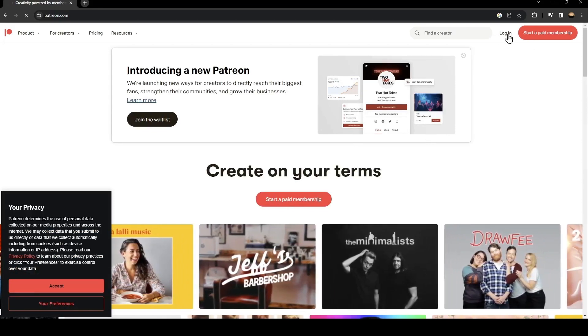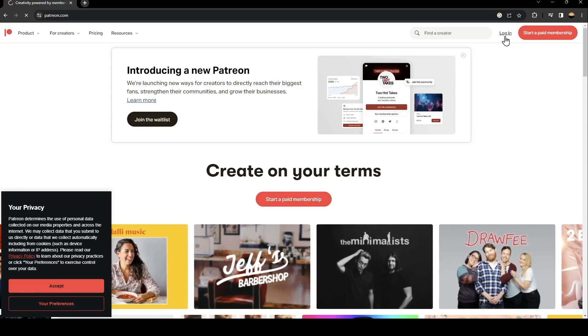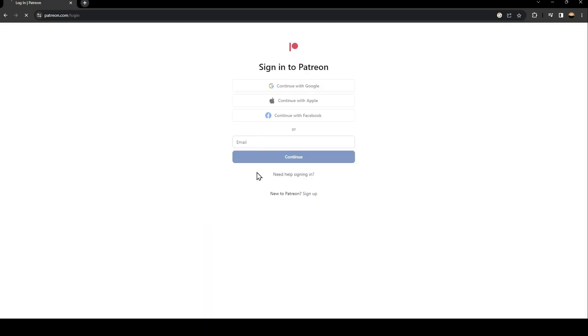Once you click on that first link, go ahead and click on Login — you're gonna find it in the top right. Once you click on login you're gonna find this form. If you already have an account on Patreon just type it here, or you can continue with Google, Apple, or Facebook.